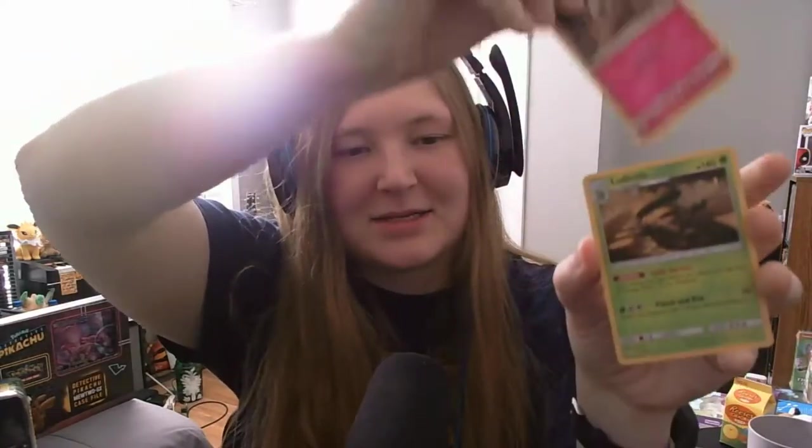This is Detective Pikachu and Ryan Reynolds is Pikachu. I can't be the only one who thought that. And the last one is — is that Ludicolo? Yeah. We're going to probably get several repeats throughout this because we're going to get a lot of these packs, and from what I've gathered, there aren't that many different cards. So we're probably going to get a few repeats.